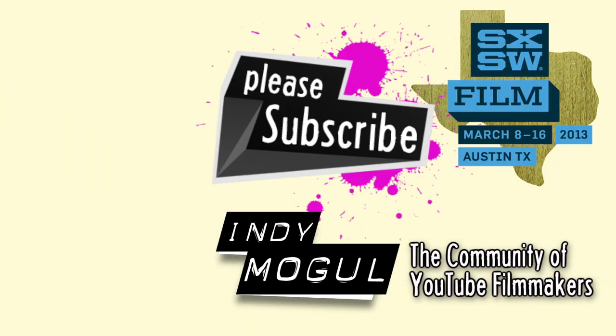Thanks for watching, and if you like what you see, click subscribe to get more videos from the channel for low-budget YouTube filmmakers.